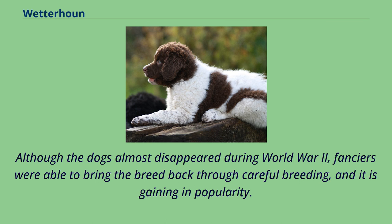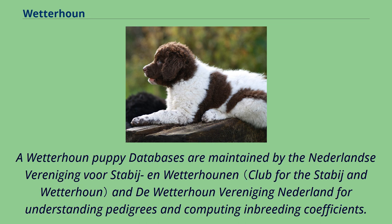Although the dogs almost disappeared during World War II, fanciers were able to bring the breed back through careful breeding, and it is gaining in popularity. Wetterhoun puppy databases are maintained by the Nederlands Verneiging voor Stabijs en Wetterhoun en de Wetterhoun Verneiging Nederland for understanding pedigrees and computing inbreeding coefficients.